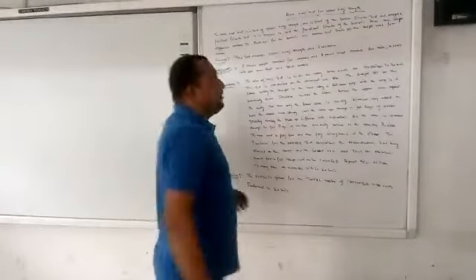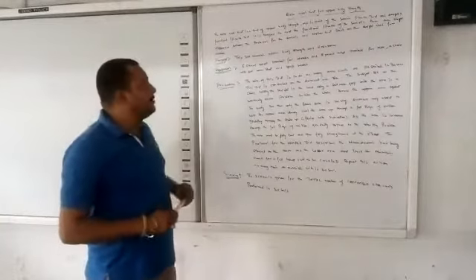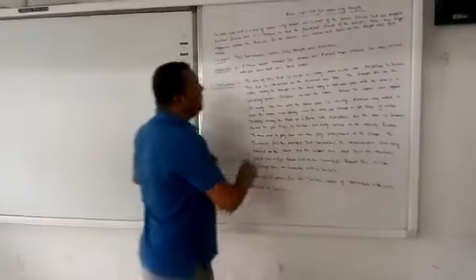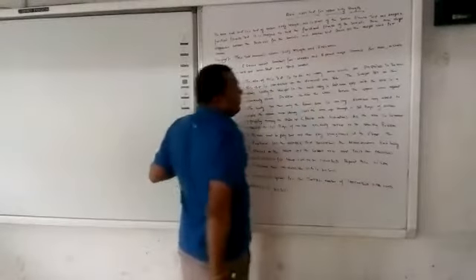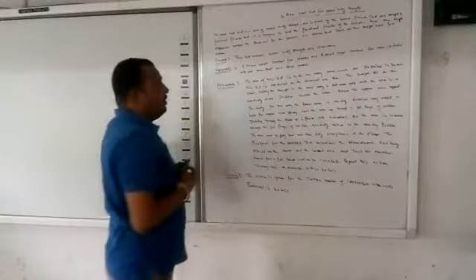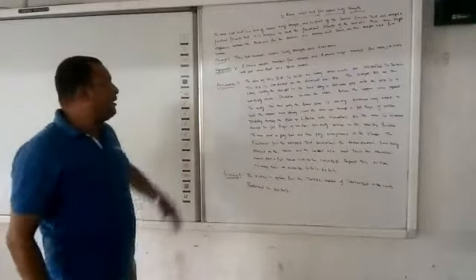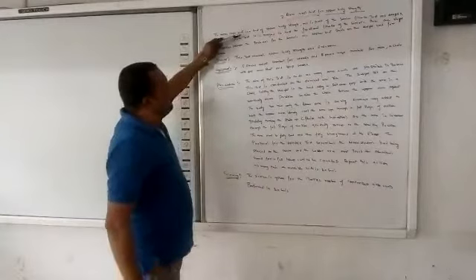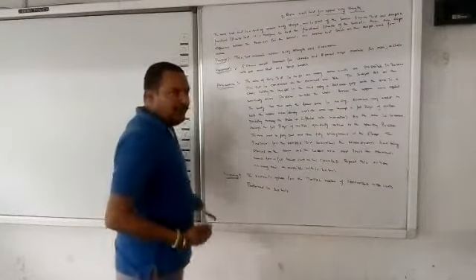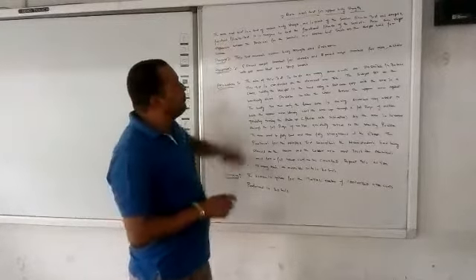We now come to the next test item of the Rikli and Jones Senior Citizen Fitness Test — that is the arm curl test for upper body strength. This is test item number two. The arm curl test is a test of upper body strength, designed to measure that particular upper body strength.